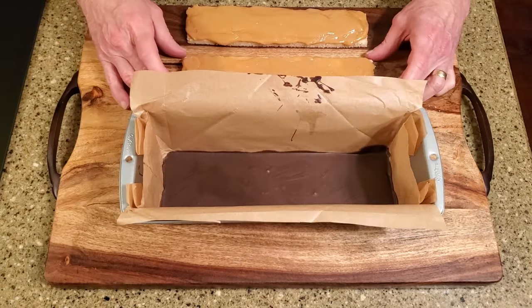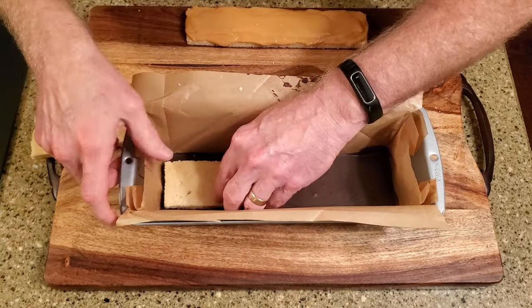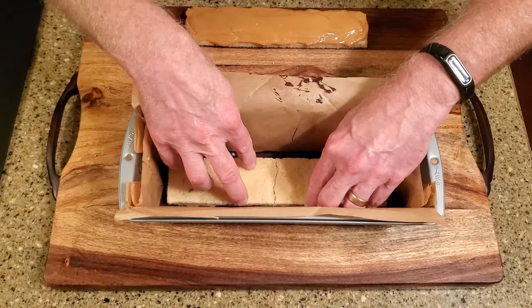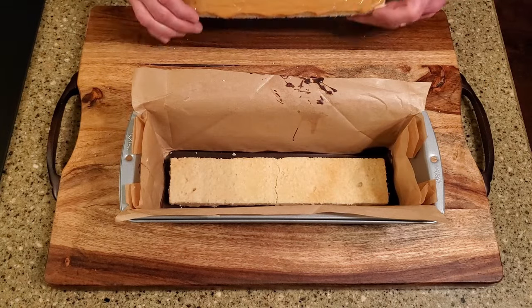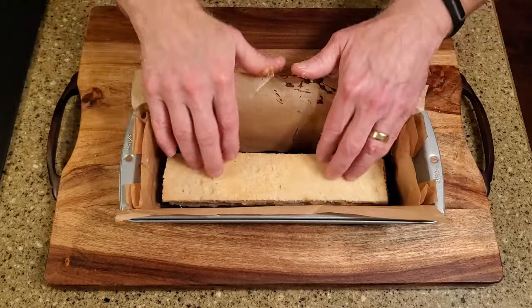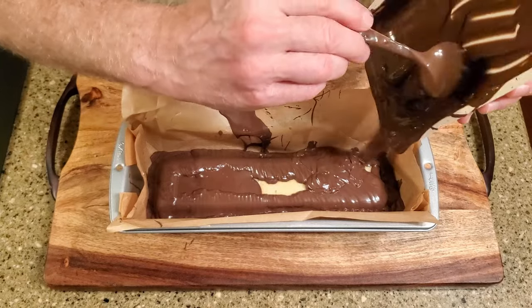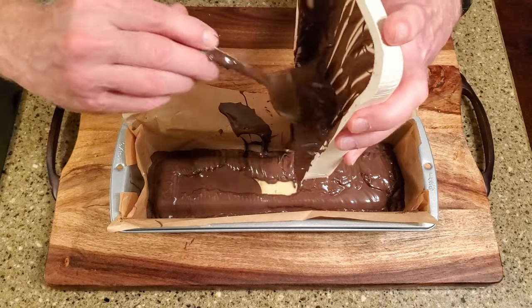I knew there was a strong possibility that the shortbread would break during this part of the process — and there you go. Not a problem though, as no one will know unless you tell them. I think if I'd put the two pieces of shortbread together before putting them in the pan, they would have had enough structural integrity to survive the transfer. Lesson learned. Place the shortbread with the thicker layer of caramel on the chocolate in the loaf pan, caramel side down. Center it as well as you can. Place the other piece of shortbread on top of the first, caramel side down. Melt the remaining package of CandyQuick along with the leftover chocolate from the first package and pour it over the shortbread, letting it flow down the sides so the shortbreads are completely covered. Save a few tablespoons of chocolate for later use.